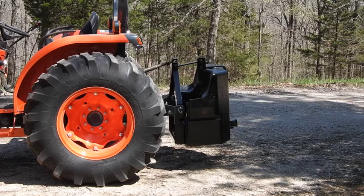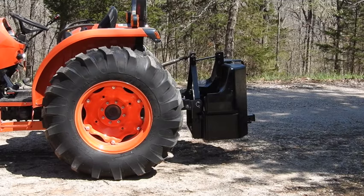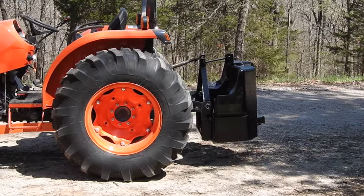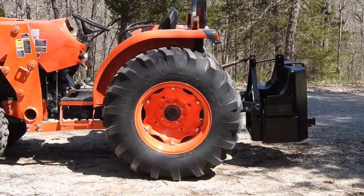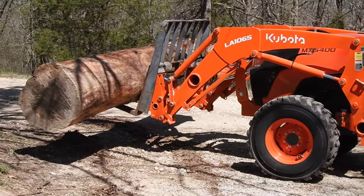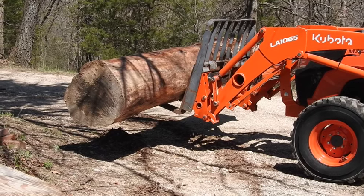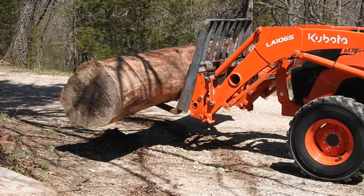Hey, good afternoon everyone. TrackMan24 here. First opportunity I got, we've got a log on the front of this and the counterweight on the back end. So yeah, it's not doing too awfully bad. That's an 11-foot long pine log, cut about nine months ago, 26 inches in diameter, pretty much the full length.